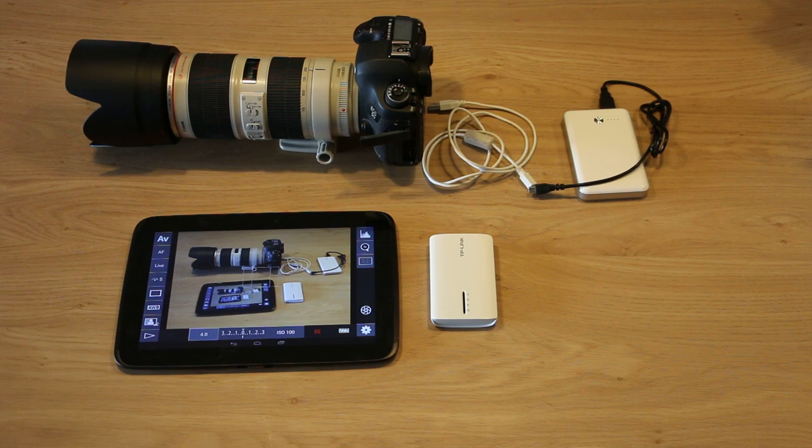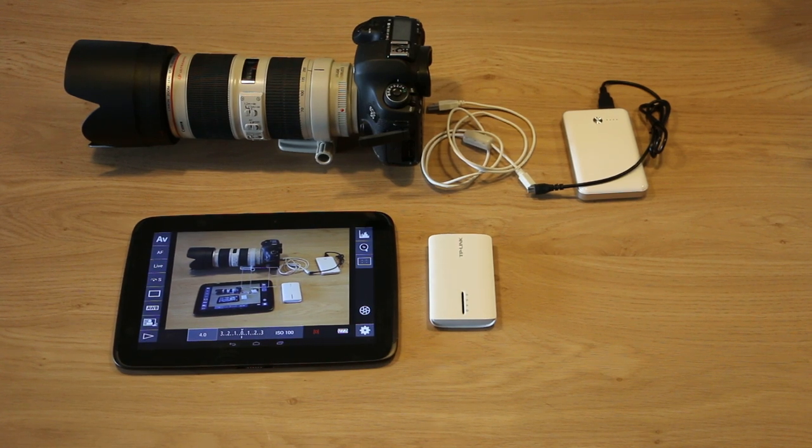Out of the box, it doesn't immediately work with DSLR controller. On our website there's a guide on firmware you can download and how to install it to the TP-Link so it becomes a wireless router for DSLR controller. The link will be below the video, or if you're already on the DSLR controller website then you just have to scroll down and all the information will be there. Enjoy!